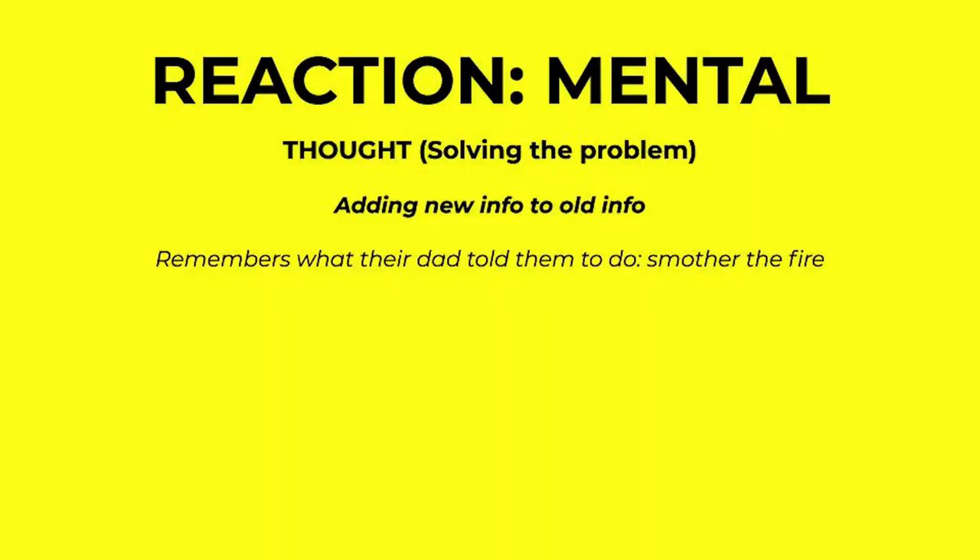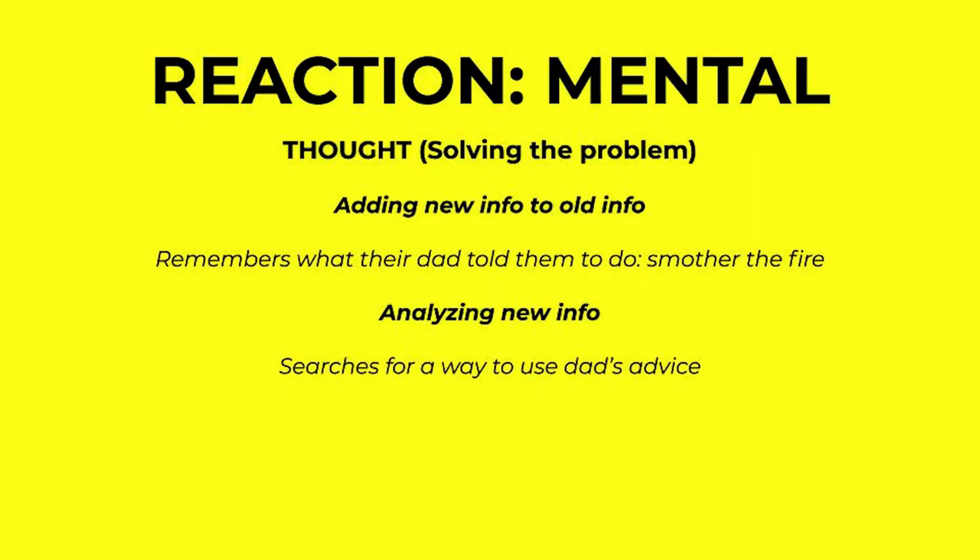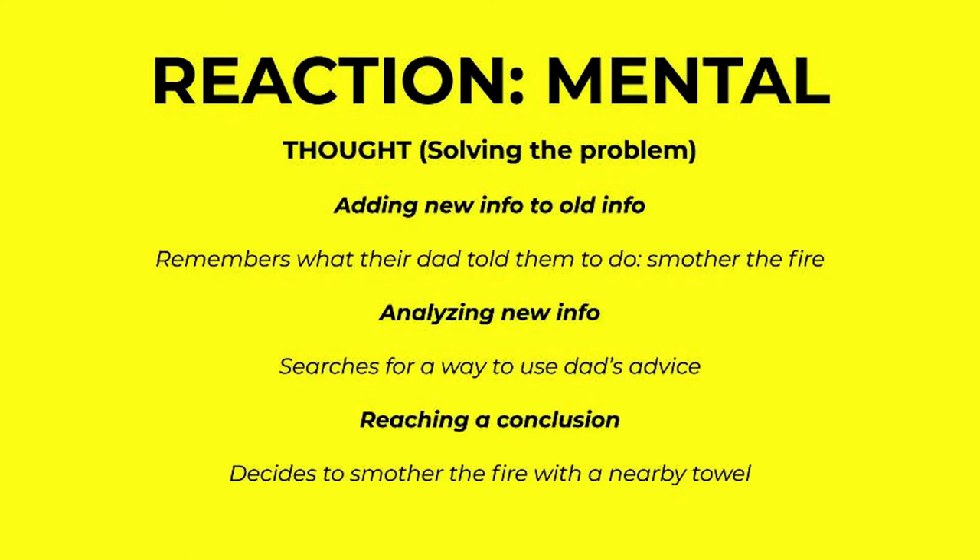After adding the new information to what they already know, they're going to analyze the new information — for example, search for a way to use dad's advice. Once they've actually taken in the information, they can go on to dissect it. They can't process the information and use it at the same time. In the last step, the character reaches a conclusion and finds a way to solve the problem — for example, the character decides to smother the fire with a nearby towel. So like I said, mini-sequel: the character has a reaction, a dilemma, and a decision.